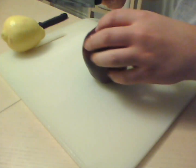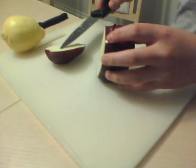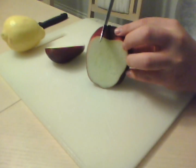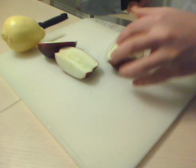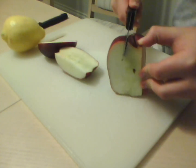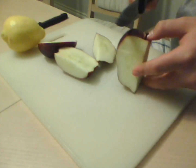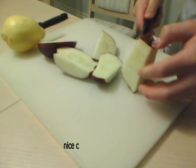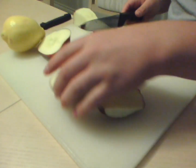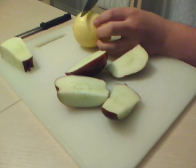First, what we're going to do is cut the apple into four pieces. By the way, this is a pre-washed apple, so you may want to wash yours if it is not washed yet. Now that you have four equal pieces, or about equal, what you will do is then cut open the lemon.